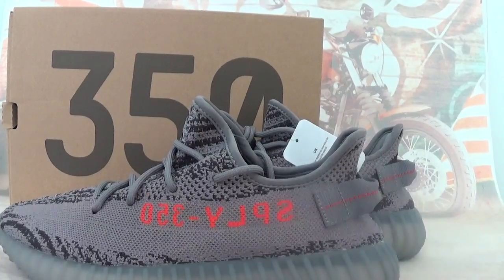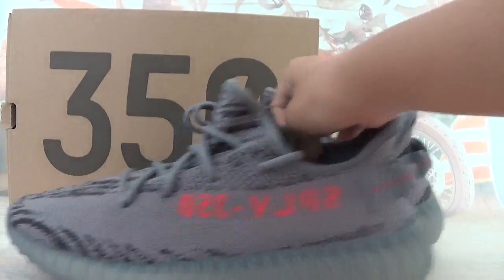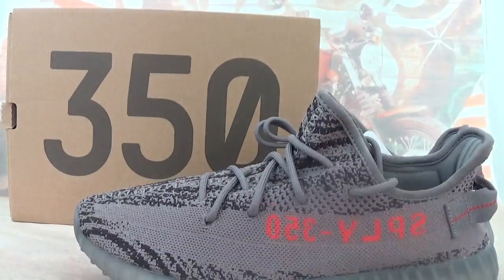Hello guys, this is Gokik Saucy and Gokik Saaru. In this video, let's check out the Leader ZZ350 Beluga 2.